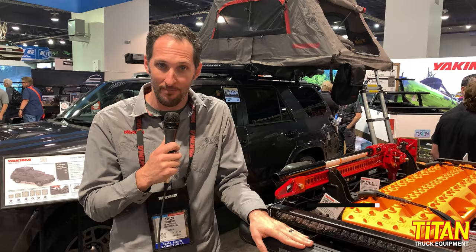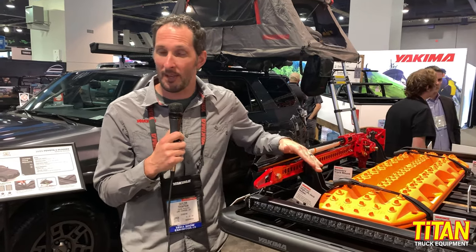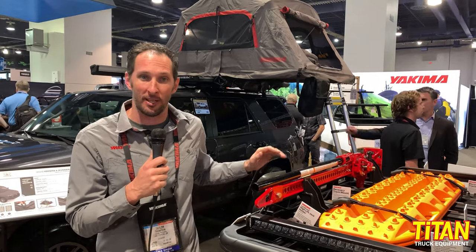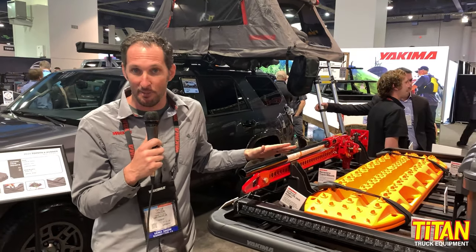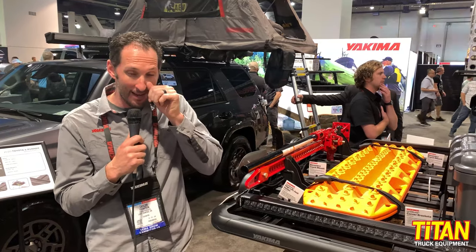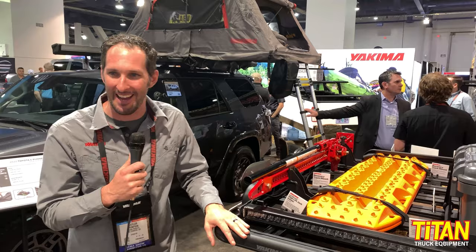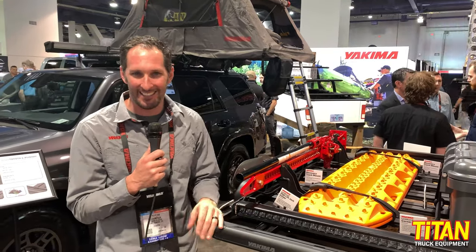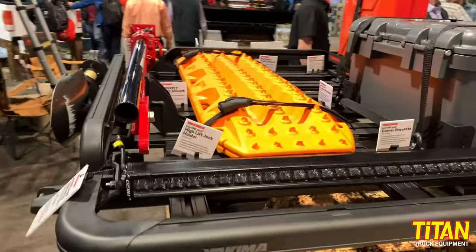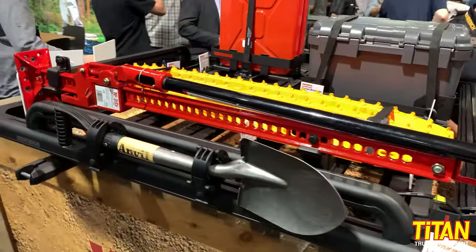New for 2019, we brought to market the Lock and Load platform. Our Australian business unit actually developed and designed this system and has been selling it there very successfully for the last couple of years. We made the decision to bring it stateside — a lot of people were calling us wanting to order it because they saw a Yakima platform and had no way to order it here in the states.